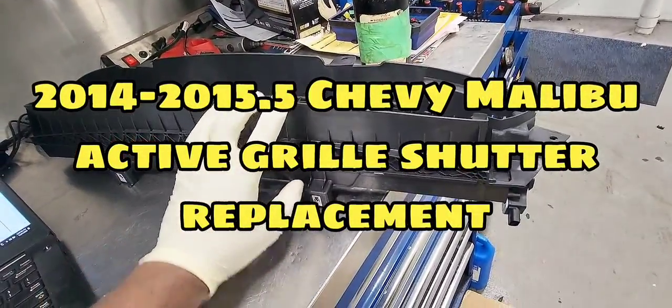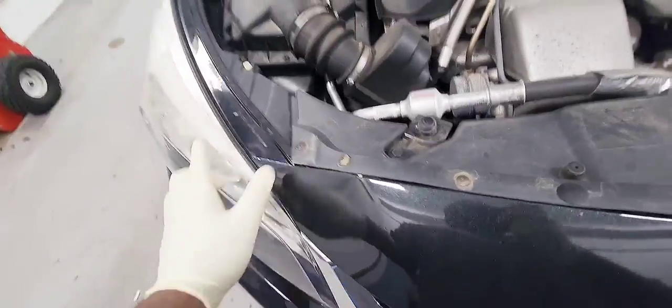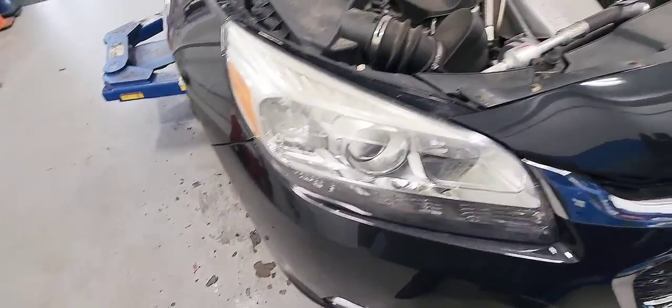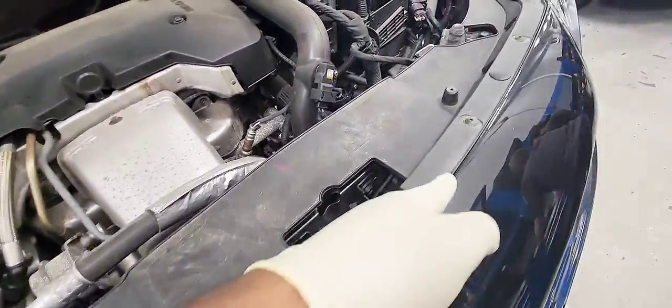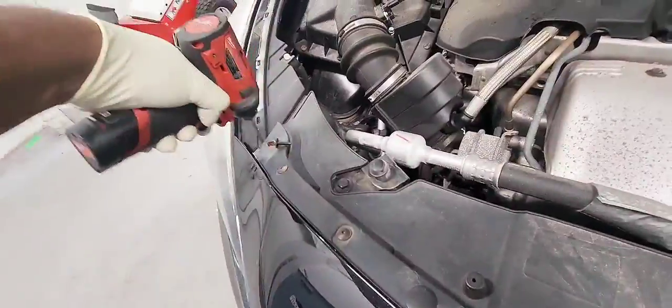Let's replace the active grille shutter on the 2014 Chevrolet Malibu. The active grille shutter is located behind the bumper, in front of the radiator and the AC condenser. So we're going to have to remove the front bumper.